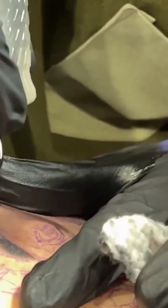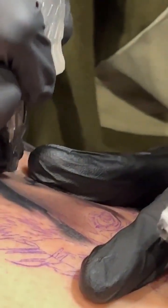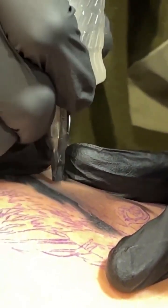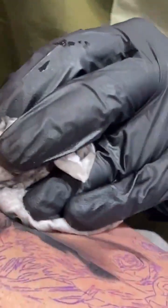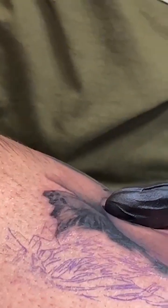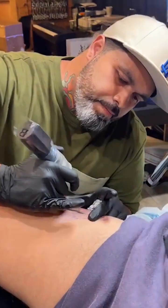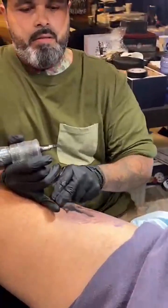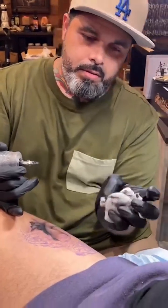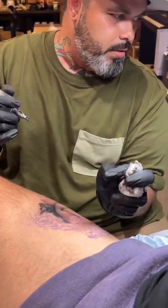What's your longest tattoo session? Almost 16 hours on my business partner's ribs — the statue piece, start to finish, though we actually did another session of maybe four hours after. What's the average time you spend on a portrait from the neck up? About seven hours — depending on the hair, it can vary.